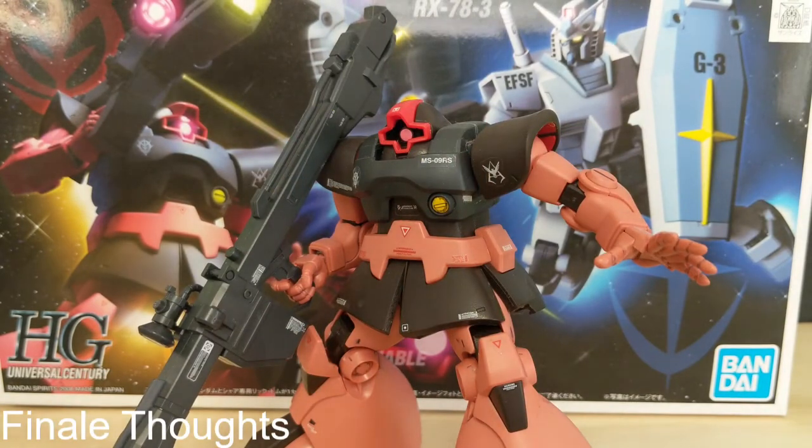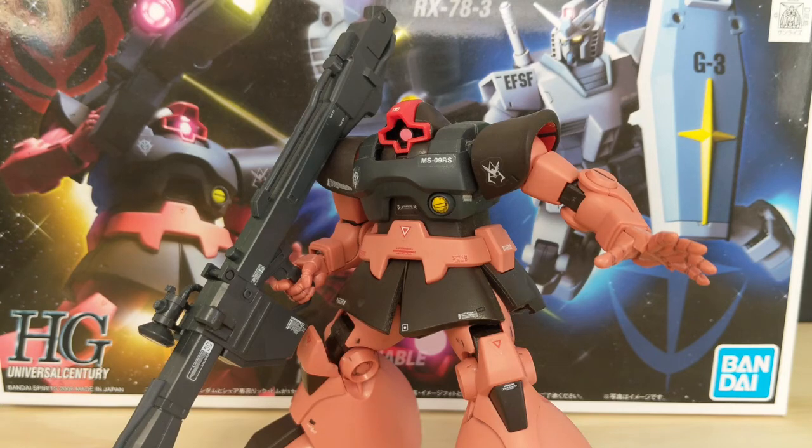That is it for the review of the MS-09RS Shar's Custom Rick Dom from the High Grade Universal Century RX-78 Gundam plus MS-09 Shar's Rick Dom set. This is a very solid kit, and if you were thinking about picking up the standard High Grade Universal Century Rick Dom, I would totally recommend it. The accessories you get with this kit are very nice, and articulation is way more than expected. Sure, there are a few problems here and there with loose joints and loose hands, but they're super easy to fix with a bit of super glue. Thank you for watching, and stay tuned for part two where we'll be taking a look at the RX-78-3.